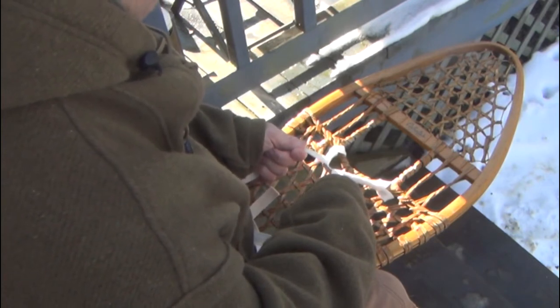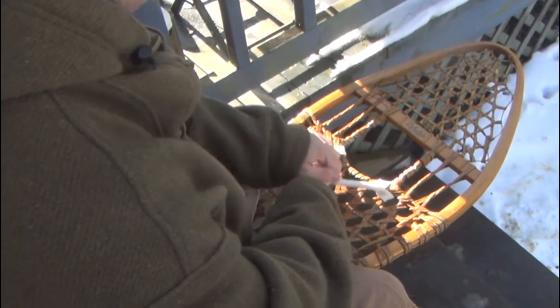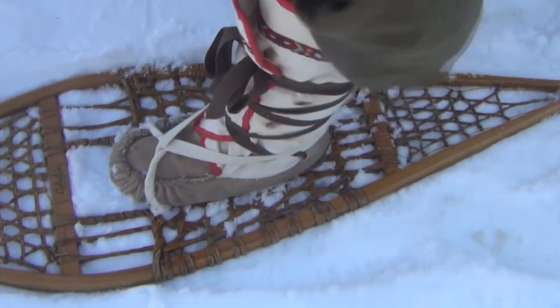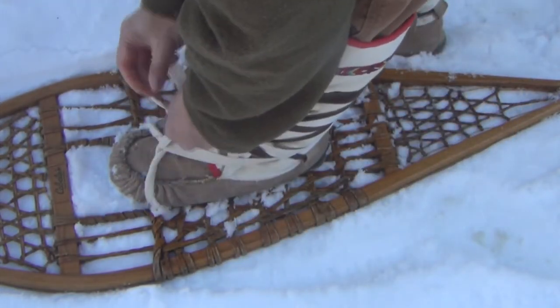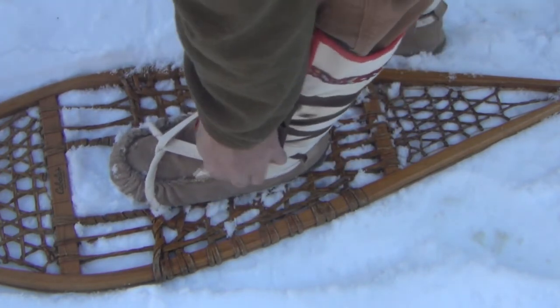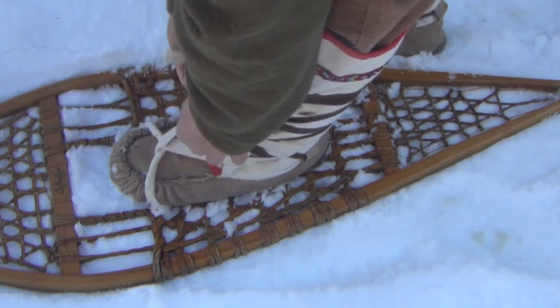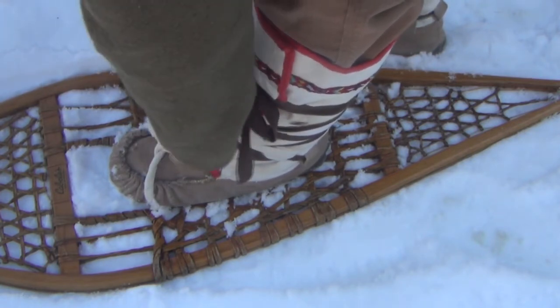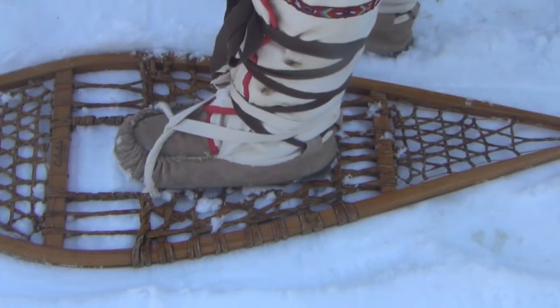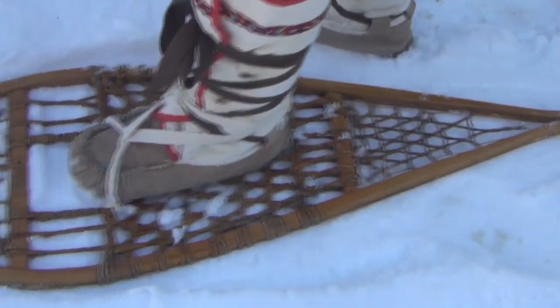Pretty stable. We'll go ahead and show you what that looks like when we put our foot in the binding itself. So that's our second method. All set up and ready to go. You now have two more ways to tie traditional lamp wick bindings on your traditional snowshoes.